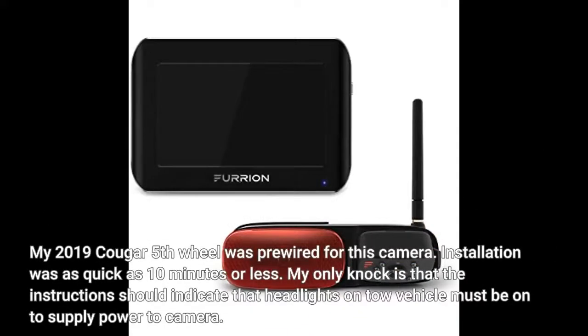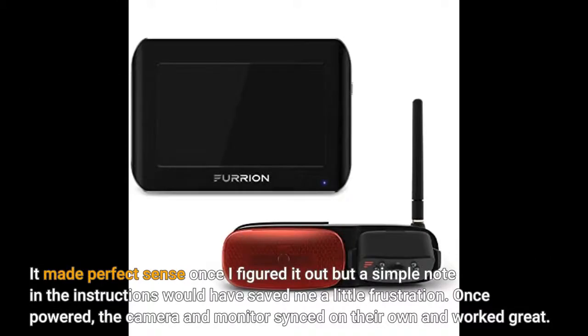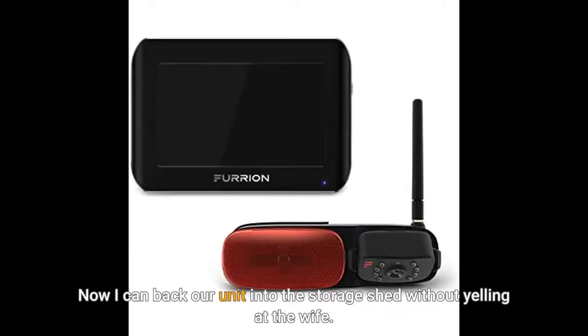My 2019 Cougar 5th wheel was pre-wired for this camera. Installation was as quick as 10 minutes or less. My only knock is that the instructions should indicate that headlights on the tow vehicle must be on to supply power to the camera. It made perfect sense once I figured it out, but a simple note in the instructions would have saved me a little frustration. Once powered, the camera and monitor synced on their own and worked great. Now I can back our unit into the storage shed without yelling at the wife.